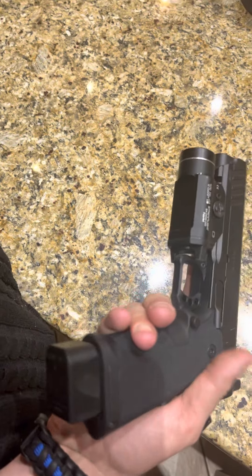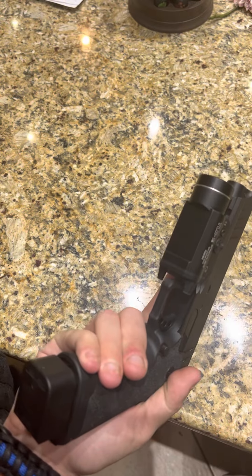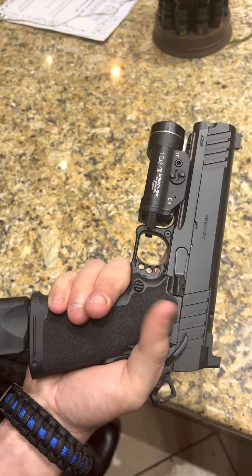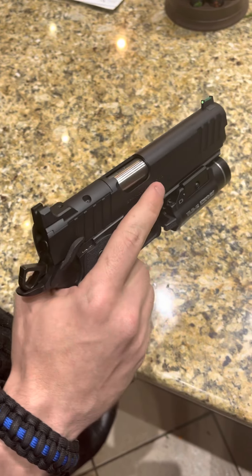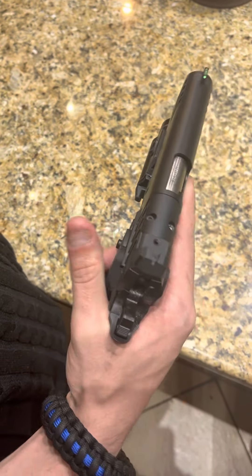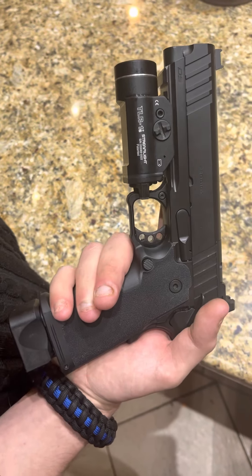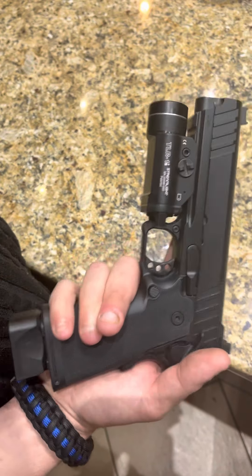The mag release is pretty stout and sticks out just a little bit. I have bigger hands so I can get to it, but I still have to break my grip slightly, so I might make some alterations. Other than that, I think it's a very solid firearm overall. The machining and every bit of work that went into this I can tell is quality — they definitely took their time. I can't wait to mount an optic to it and have the full experience.